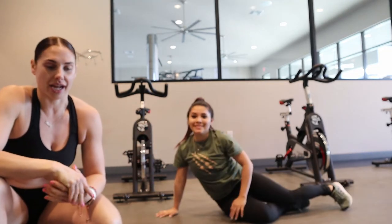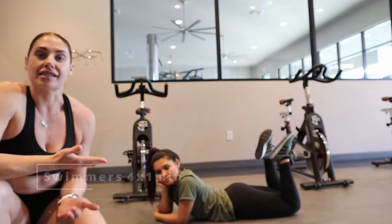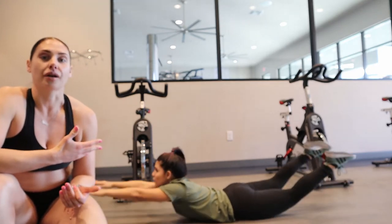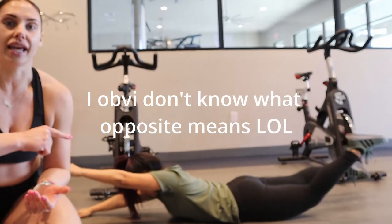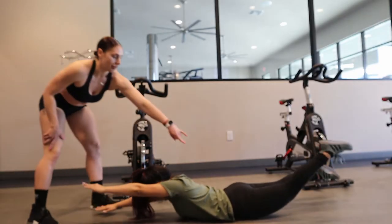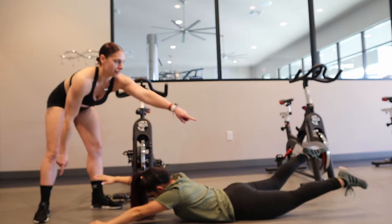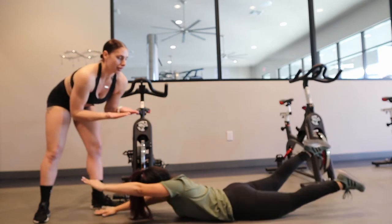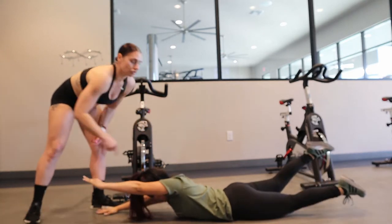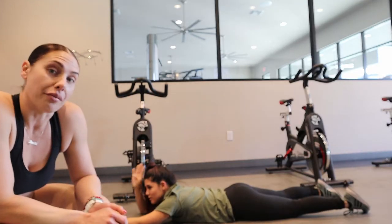Moving into the first exercise — what we like to call swimmers. If you're familiar with a superman, it's similar to that. We're hyperextending through the back, but we're going to be alternating, lifting opposite legs and opposite hands — literally like you are swimming. Her back is hyperextended and she's raising opposite hand, opposite foot, keeping up the whole time, squeezing through the glutes, and keeping the best control possible. For this one, you're going to do four rounds of one minute.